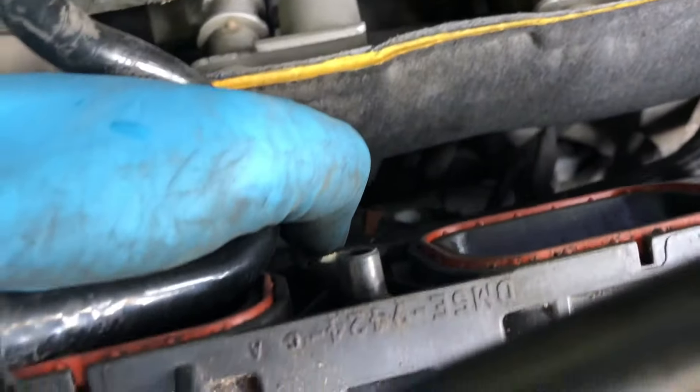Something I'd probably recommend: if you've been driving without a catch can for a while, especially if you've got quite a few mods done to your car, go ahead and clean your intake manifold. Take it completely off — it's not that hard, just those five bolts, the throttle body hose clamps, disconnect a few sensors — and clean it out. It'll be worth doing it now versus later.